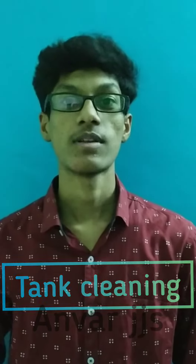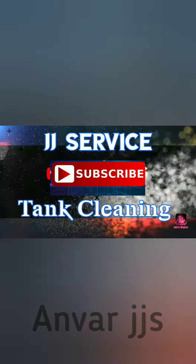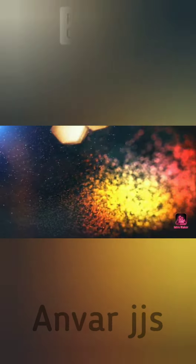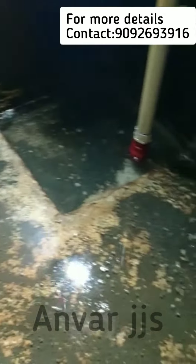Hi friends, in this video we are going to clean the tank. Let's see the process now.